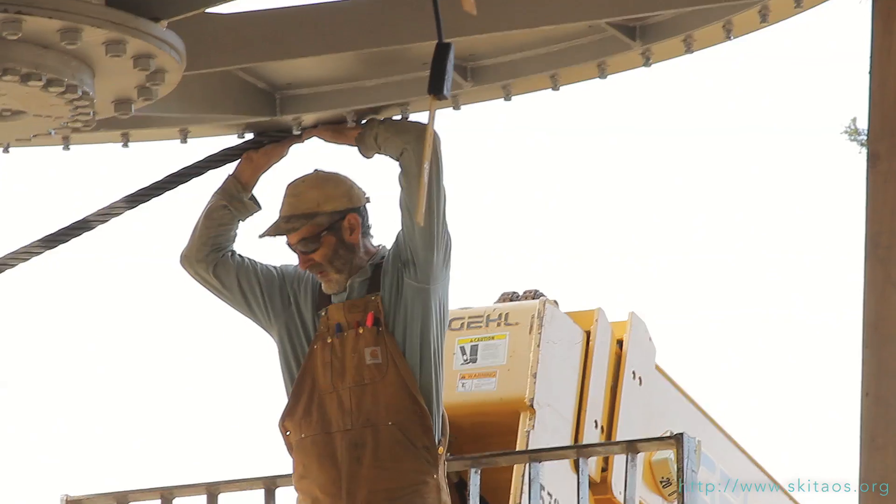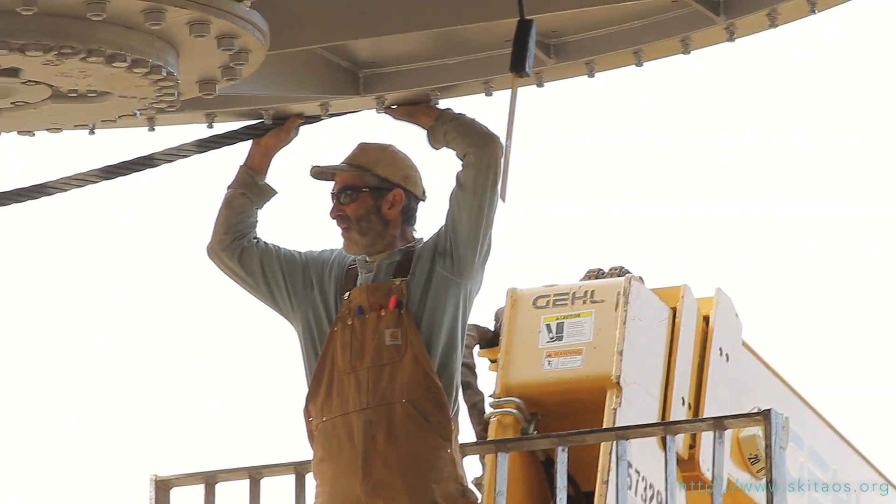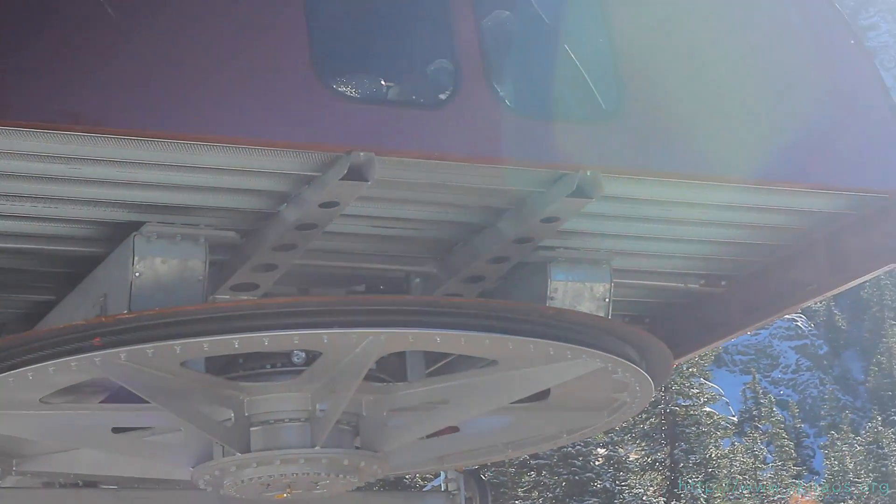Once you do that, you're ready to hang the chairs, and the chairlift should be able to run in the next couple of weeks or so.